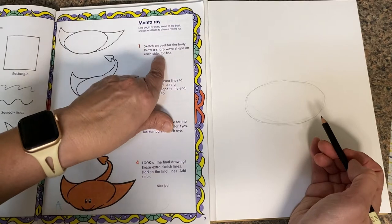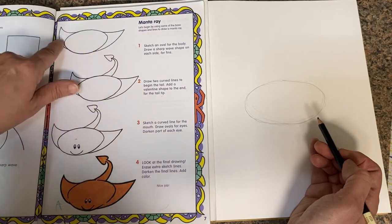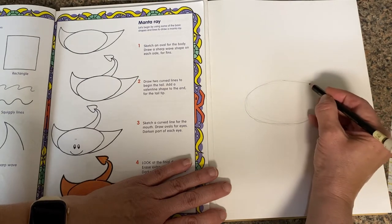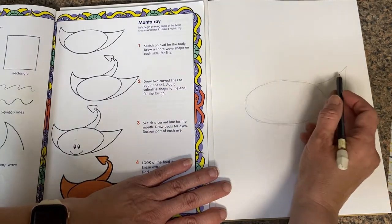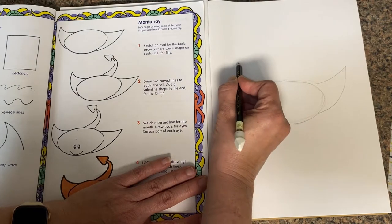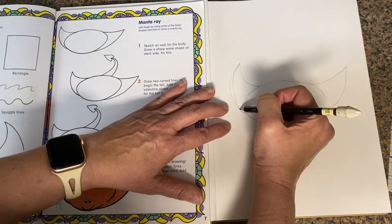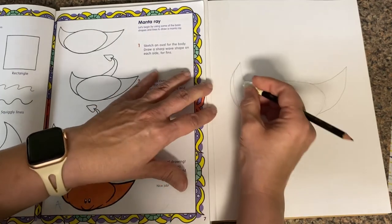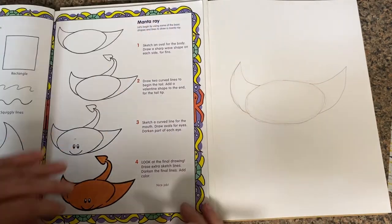Now it says draw a sharp wave shape on each side for fins. If you look in the book, they're not symmetrical — they're not exactly identical, so we don't have to worry about that. Let's start from right about here. Go up and come down into a shape. Mine is a little higher than his. Remember, this is our sketch — we're going to erase all of these lines later.